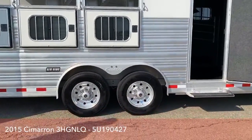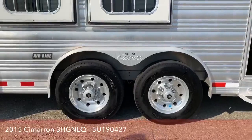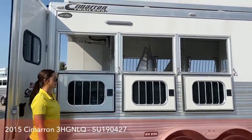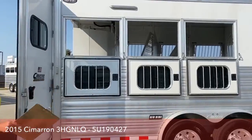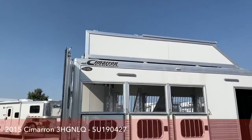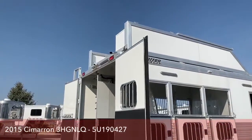10,000-pound Dexter Torflex axles on air ride with big tires. This trailer has drop-downs on the hip side and the head side, so you're getting plenty of airflow going through. Hauling through that hot summer heat, you'll be able to get air moving and keep those horses cooled off. Up above, there's approximately an 8-foot hay rack with a 12-foot box, and then you have your generator box out behind where the generator is located.